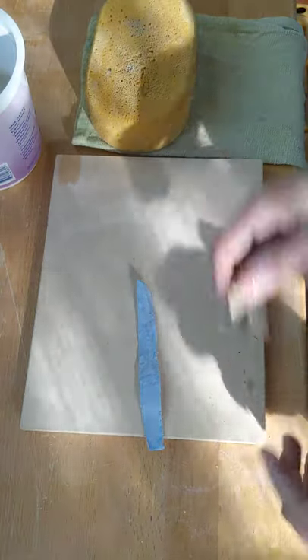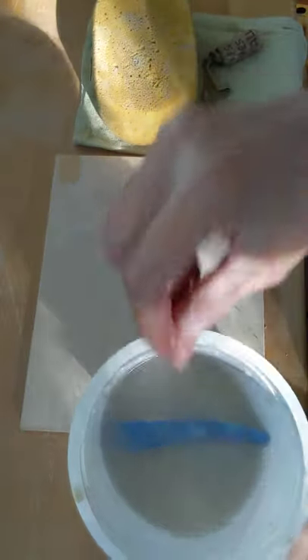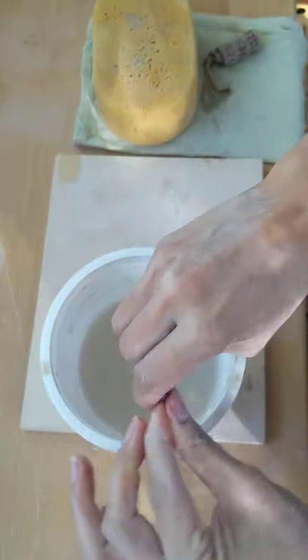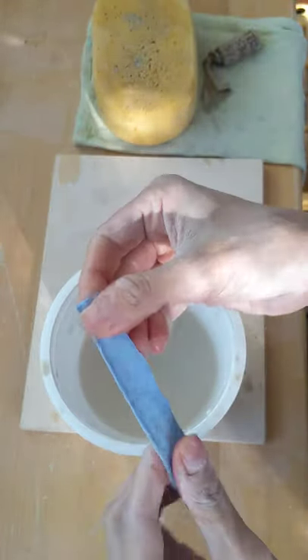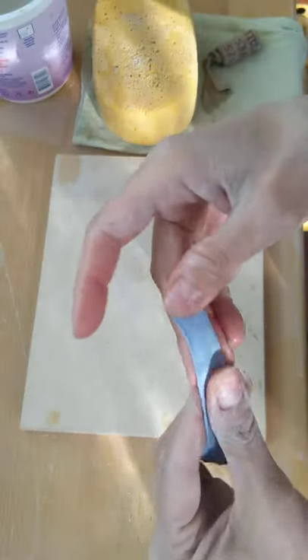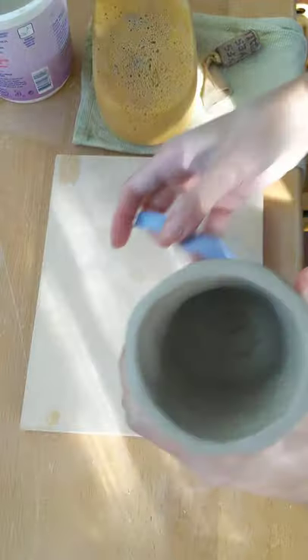The first thing you need to do is take this tool — yes, this is a tool — and submerge it in water, let it take on a little bit, and then wring out the excess water. This tool is awesome for finishing surfaces. Right now it's really flexible, very soft, and it won't leave fingerprints.